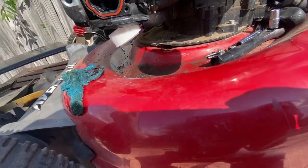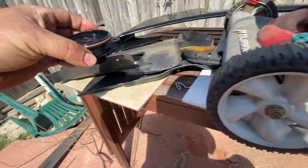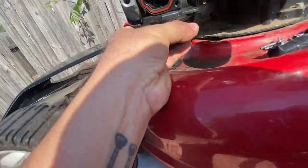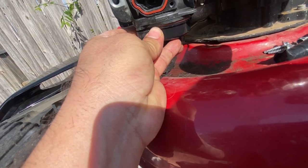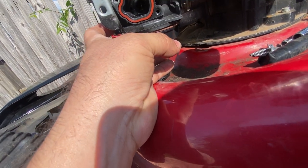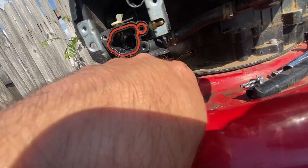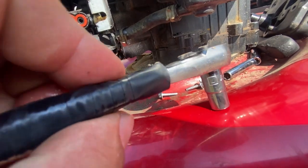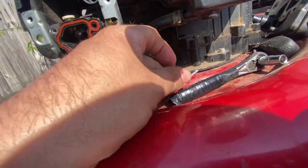So I remove this part at the bottom — it still has some gas in it. It's basically the carburetor bowl. It has two screws, one on each side. You use a size 7 screwdriver and just take those off.